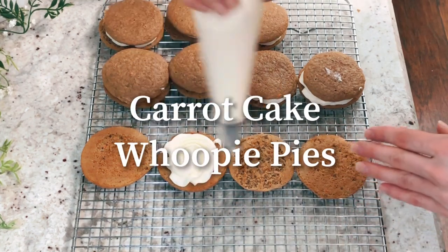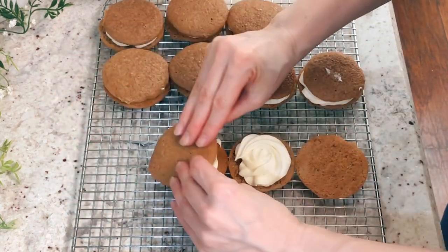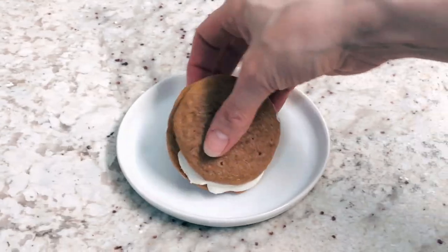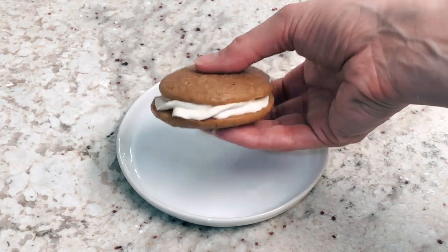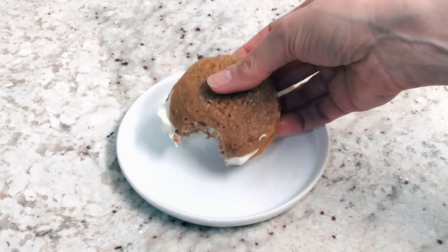Hey everyone, today we're going to make carrot cake whoopie pies. If you haven't ever had a whoopie pie, it's kind of like the oatmeal pies — they're soft cookies with filling in between. These don't have oatmeal; they're carrot cake flavor. But they're a really fun dessert and a really fun treat.